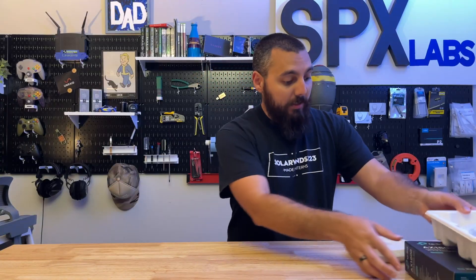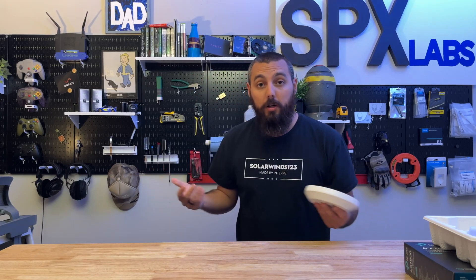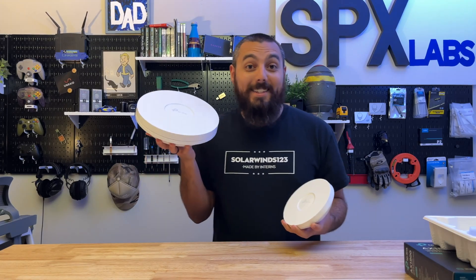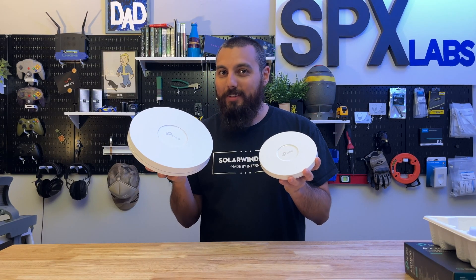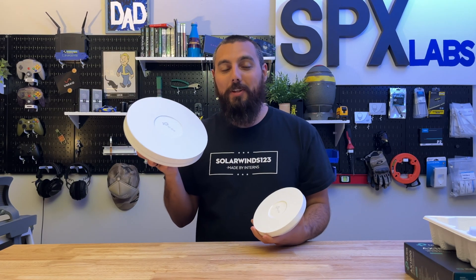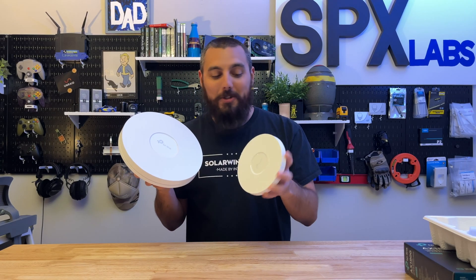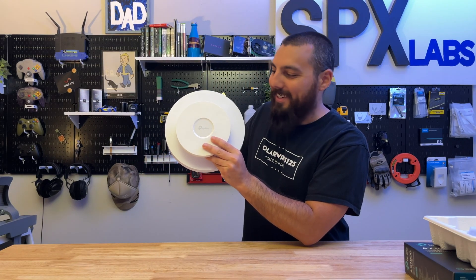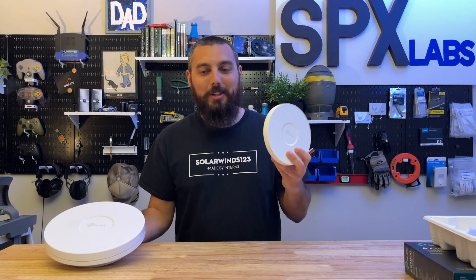So just how small is the EAP610? Let's compare it to another family member — the EAP660HD. I'm not 100% sure, but I think the 660HD is about the same size as the previous 610, though I've never had one in my hands. So yeah, just to give you an idea, it's ridiculously small. This is what they should have started with.